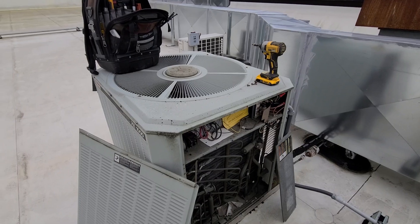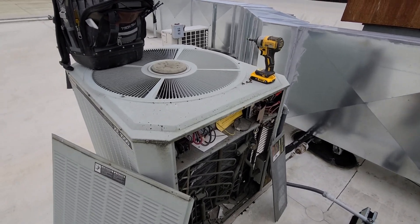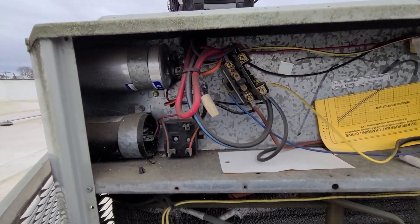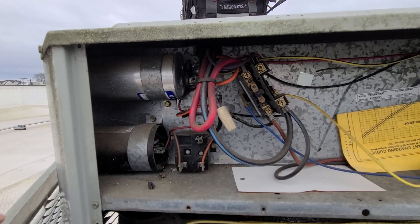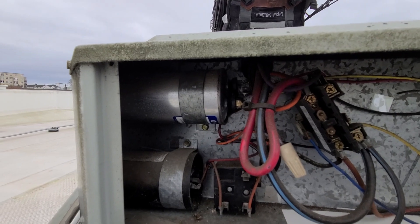It's one of those calls where you can pretty much pull the panel off and almost instantly recognize what's going on, or at least part of what's going on. When I pulled the panel off and did a quick visual inspection before trying to turn it on, I quickly saw this run capacitor is all bubbled up on the top, so it's bad.